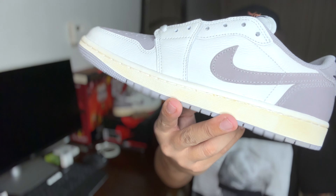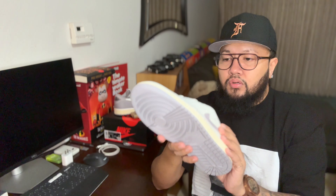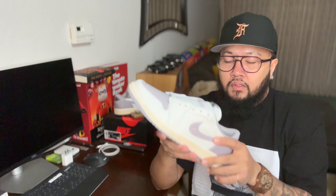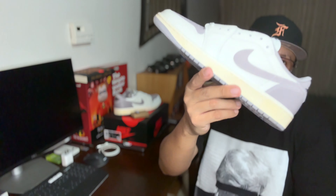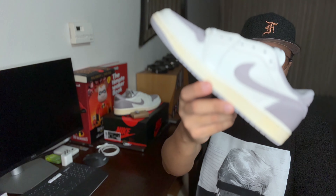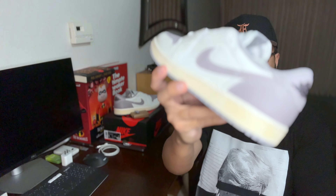Let me know in the comments section what you guys think about these kicks. I like the color blocking on this — it's really simple. Like I said, the Air Jordan One Lows you can rock them any day with a different type of fit you want. Summer is done, but I think you can still rock these with pants or joggers and all that.